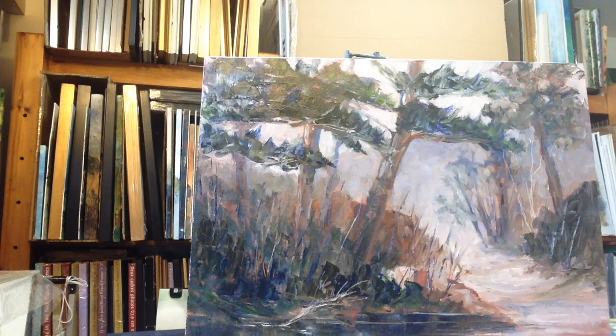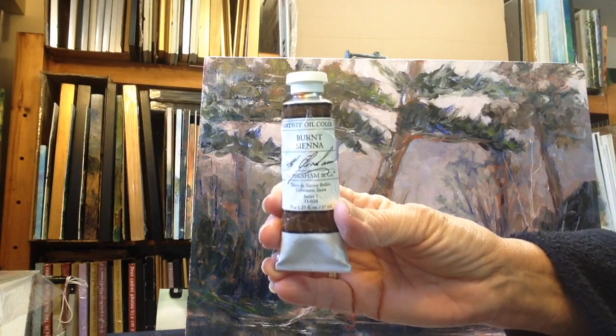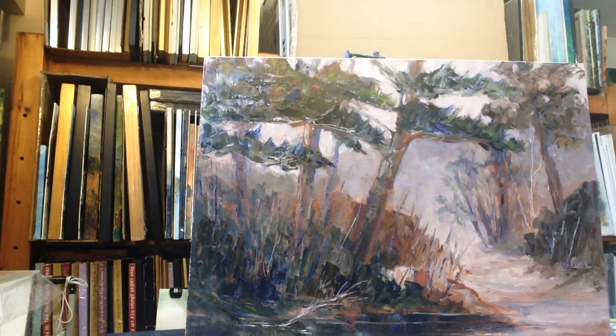First I did the underpainting with titanium white, and then we started with a burnt sienna — or an iron oxide red. Burnt sienna is the base of most of this painting; we did a total wash on here with burnt sienna.